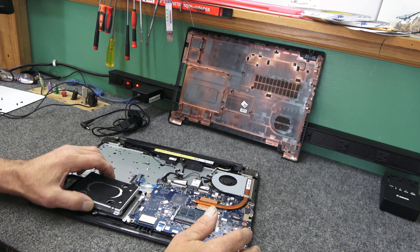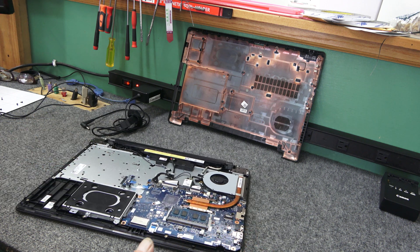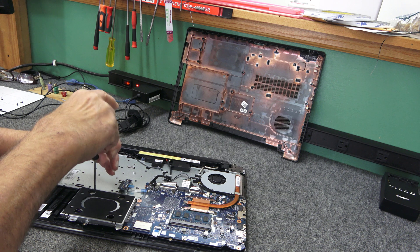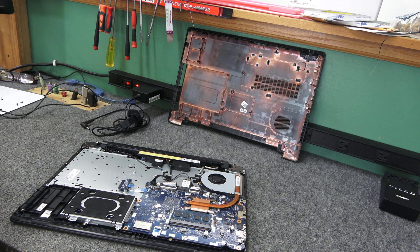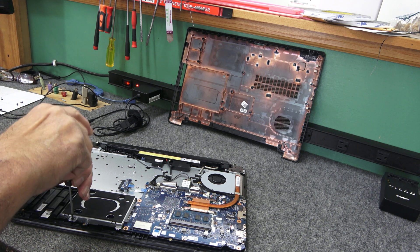We're just going to carefully slide the SSD caddy back into place — should just slide right in, just like that. Put the four mounting screws back in and we're done. It's nice and clean inside this thing. She mainly uses this laptop for YouTube and music.